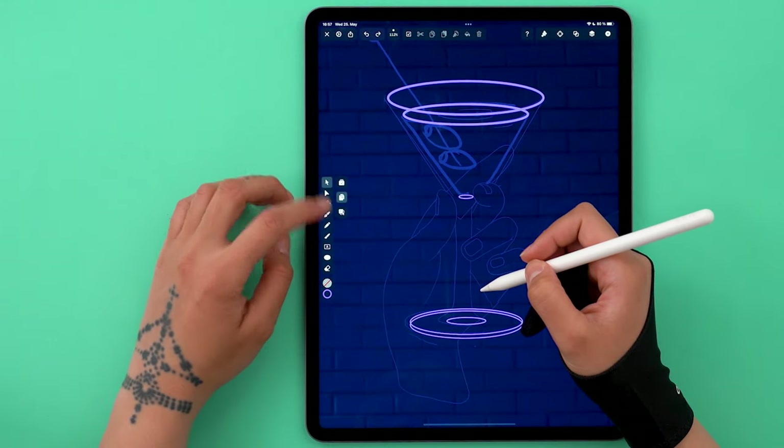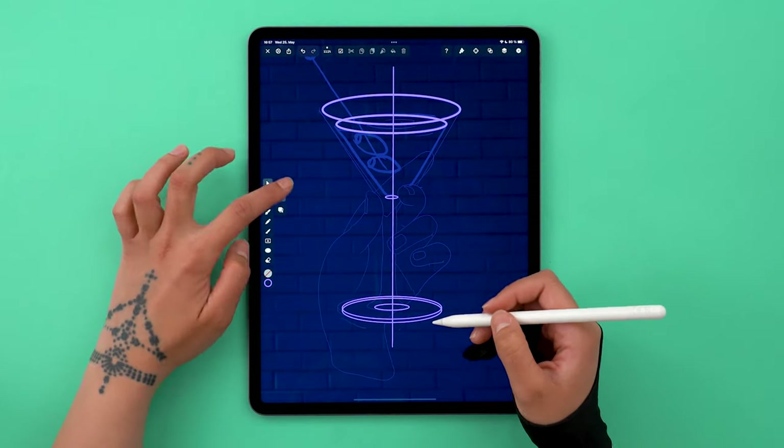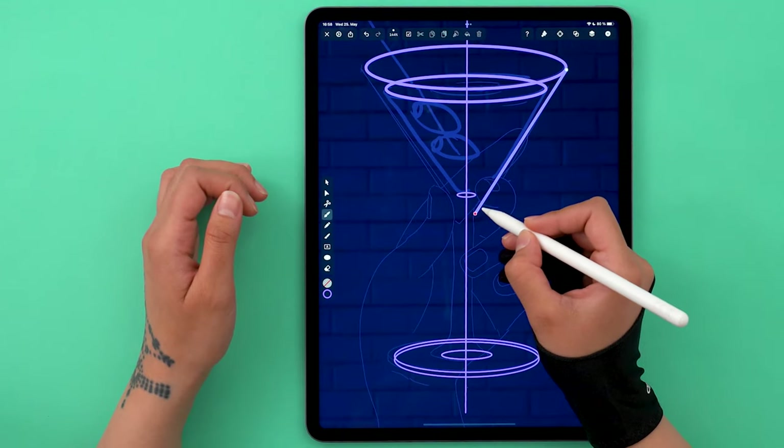To have symmetry, I'm also going to draw a line straight down the middle. Align it with the rest and now we can use it as my guide. Let's finish the rest of the glass — it's mostly just straight lines, so let's use the pan tool.